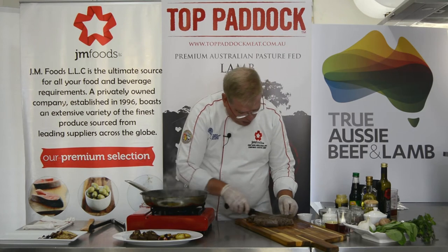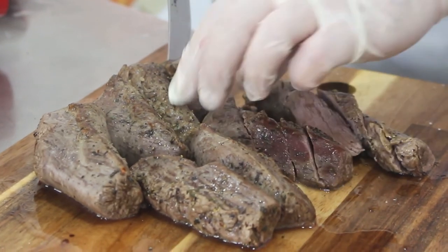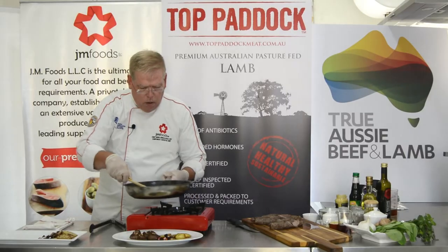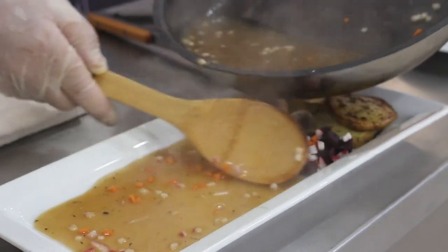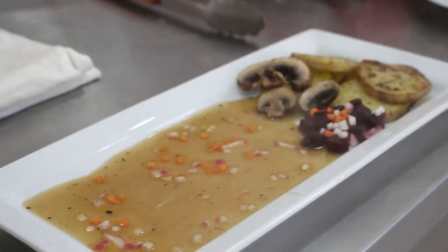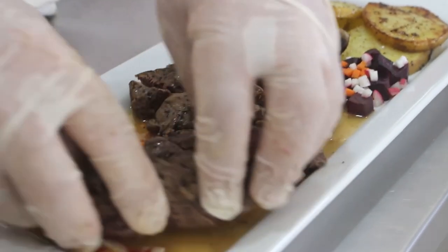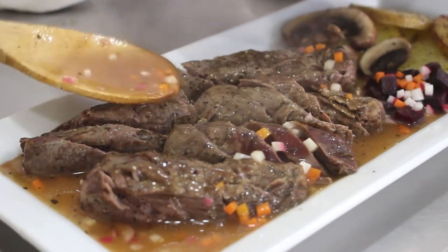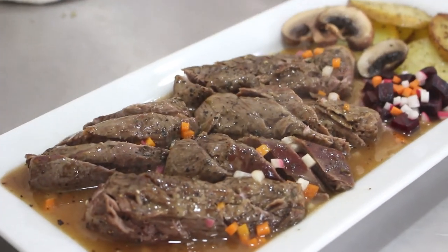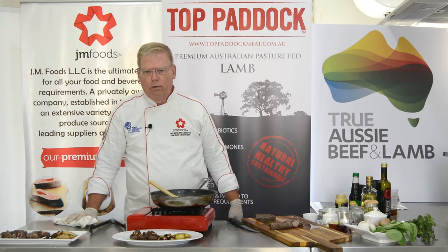With the meat, just cut it on a bias and serve it family style. Take some of the sauce and put it right onto the plate, then add the meat slices, and finally add a little bit of sauce on top. And there you have it — thank you very much for watching. Remember to check the Australian quality seal of MLA, and please subscribe to our channel to see more of our cooking videos. Have a great day!